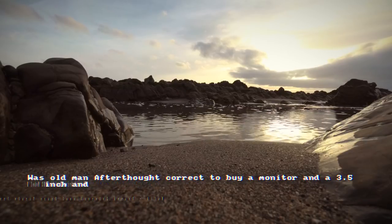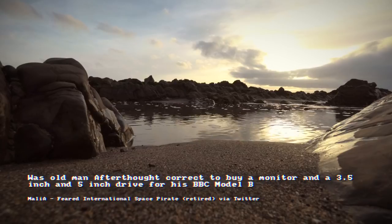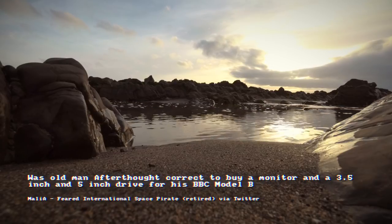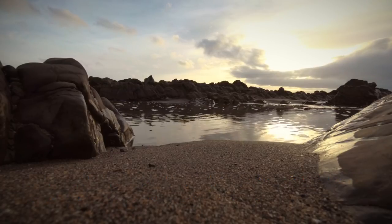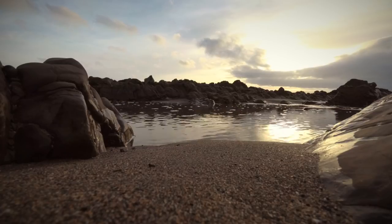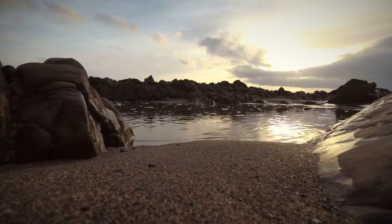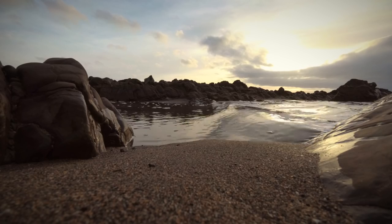Malicious Afterthought writes: Was Old Man Afterthought correct to buy a monitor and a three-and-a-half inch and five inch drive for his BBC Model B? Potentially three-and-a-half inch drives will give you cheaper storage. I don't know if there's any improved disc operating systems for the BBC, but potentially that could give you more storage. All your software came on five inch and your monitor would have given you a better picture. So I think he was perfectly correct.